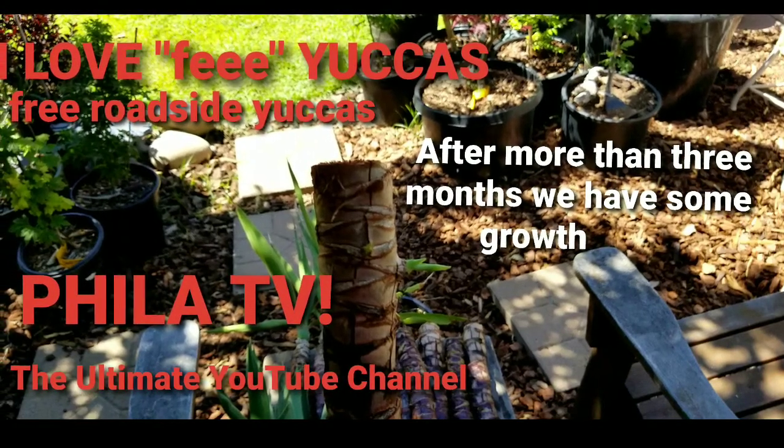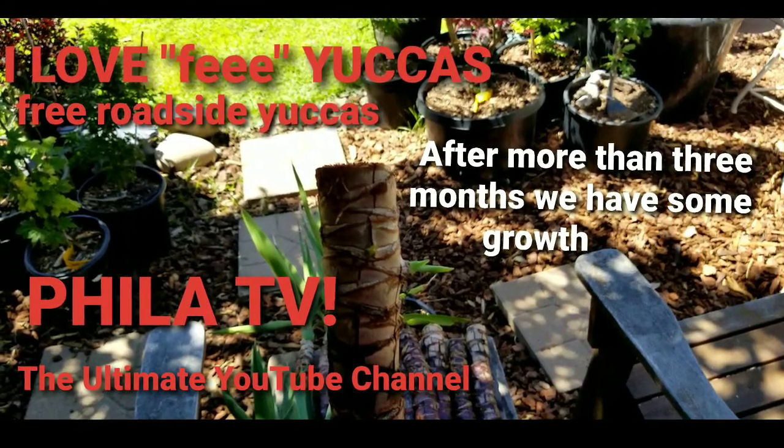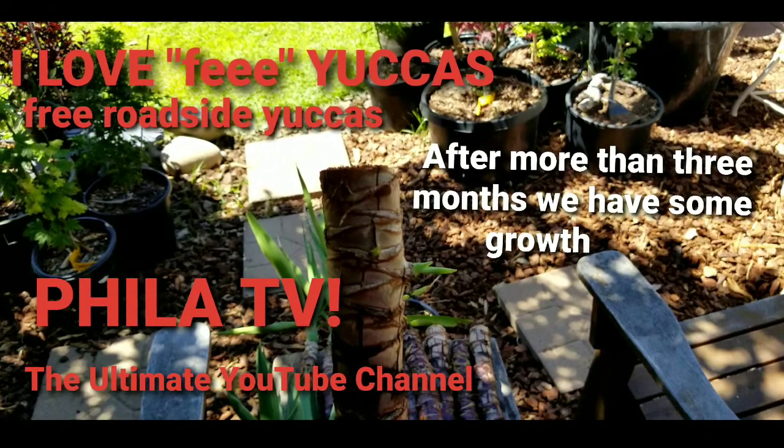Hey, it's Filet and you're watching Filet TV, the ultimate YouTube channel. I'm the center photographer, just a dude with a camera.